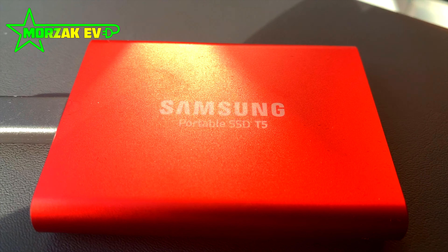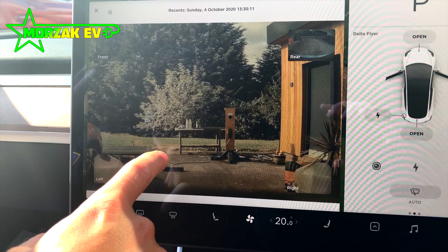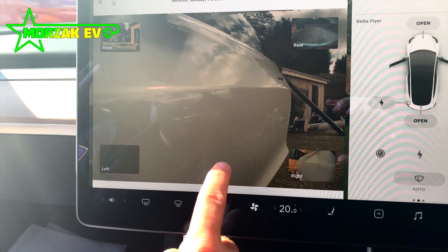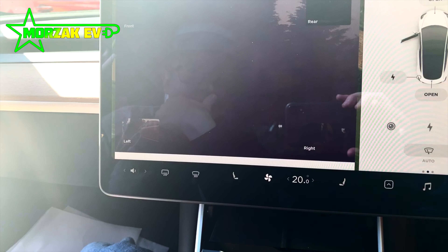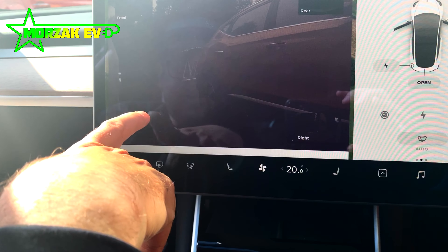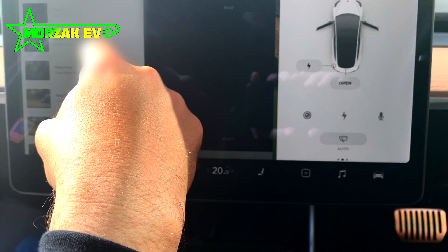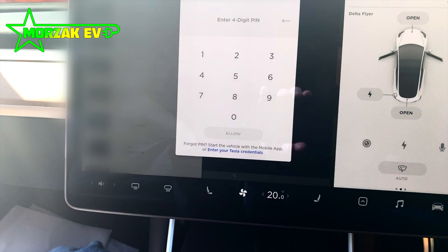Sentry mode is a mode on the car when you're parked up where, when the sensors pick up someone near the vehicle, it starts filming on all the cameras and records that feed to the hard drive. It's not going to stop someone trying to steal the car, but it will capture their faces. More importantly, if you're parked in a car park and somebody bumps into you, you'll get that number plate — so nobody can bump into your car and drive off without you knowing who they are. With a brand new car you don't want that, so it's a nice feature to have, but you need to insert this storage device.